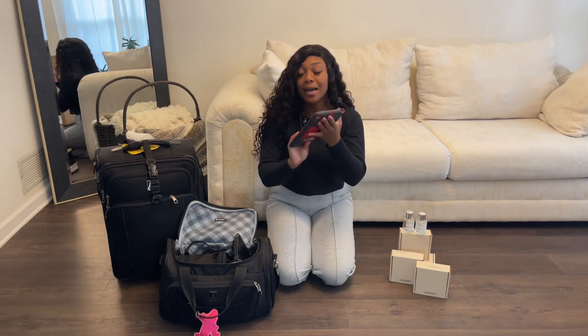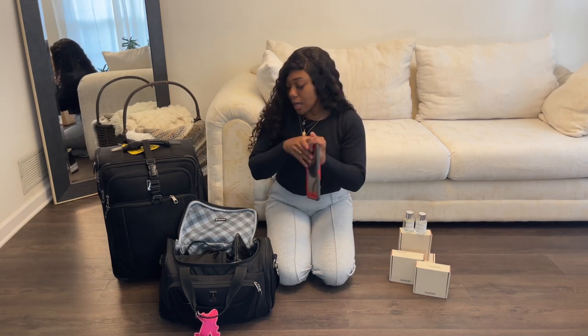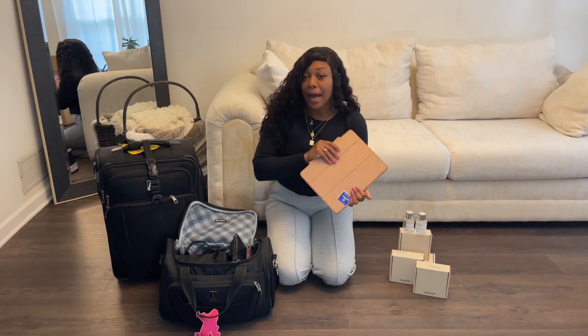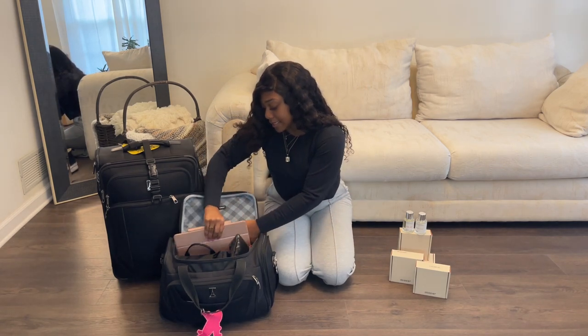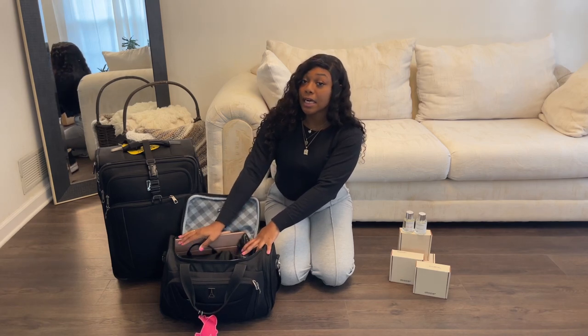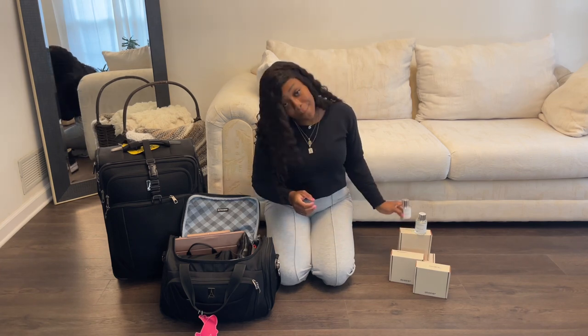Then I pack my IEFB — this is your company iPad or phone — so I make sure I have that packed. And then I pack my personal iPad; I always take my iPad with me personally and slide that in there too. Sometimes I will pack a blanket in here as well. But one of the most important things I pack, that usually goes in my toiletry bag, is my perfume.